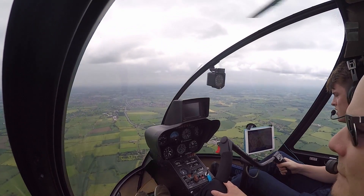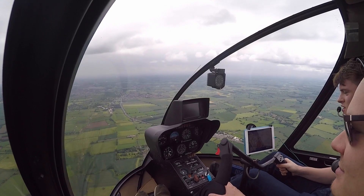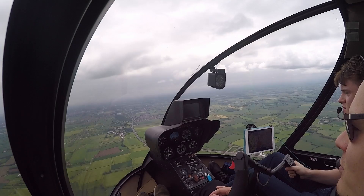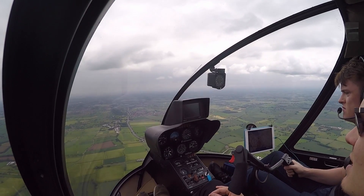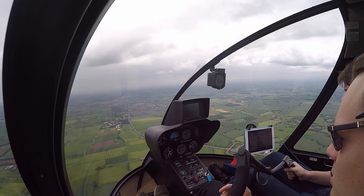Right, now I'm ready for the auto. Are you ready? I'm ready, Josh. Alright then, so practice autorotation in 3, 2, 1. Zero speed auto by the way. That's it — start to hold the nose up a little bit more.